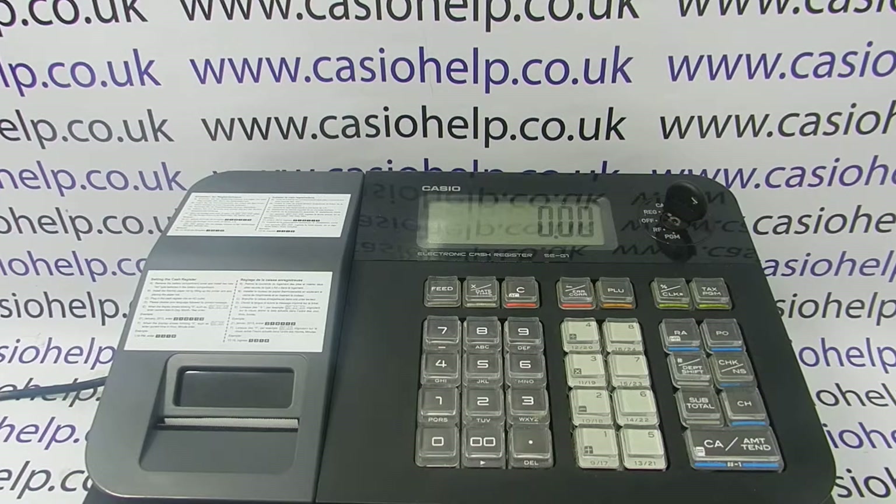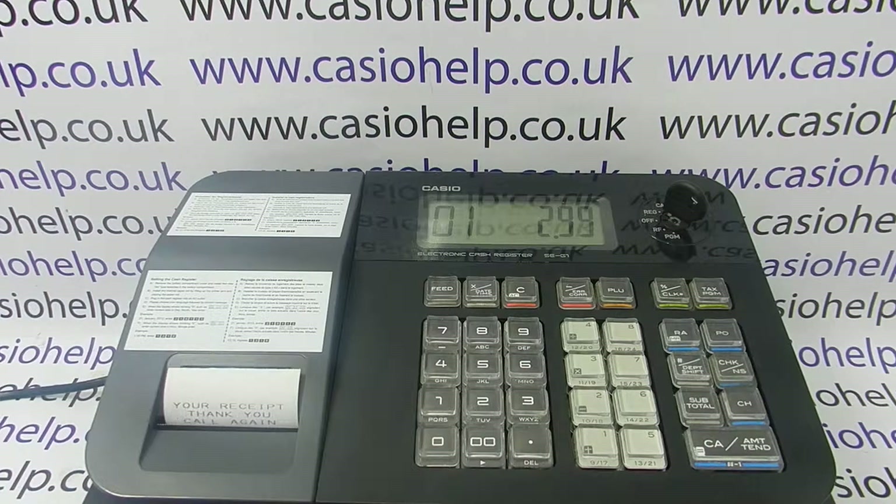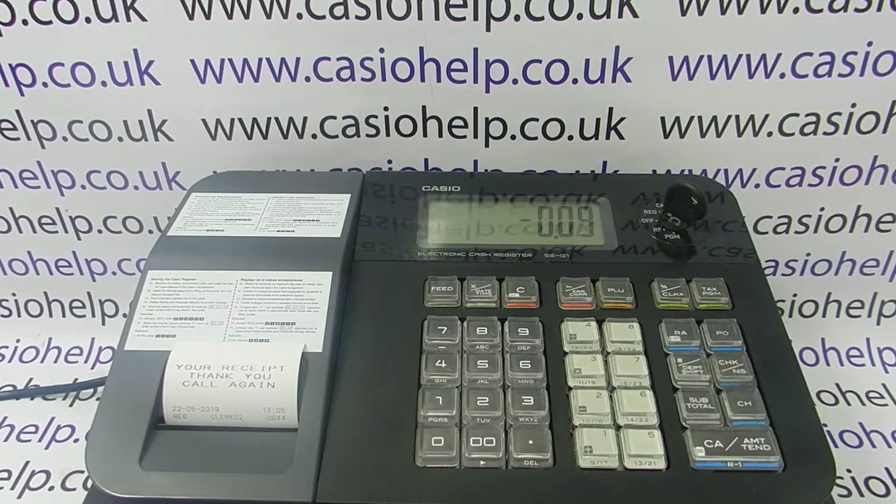Please note you can only do that if the cashier doesn't have an open transaction. So if I'm logged in as operator two and I have $2.99 on, I can't then log in as operator three — basically the clock button doesn't work and it actually processes a discount, so you can't interrupt each other.